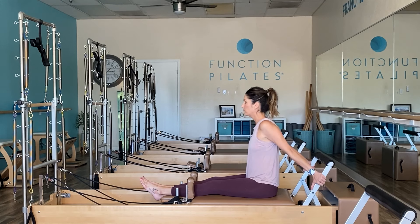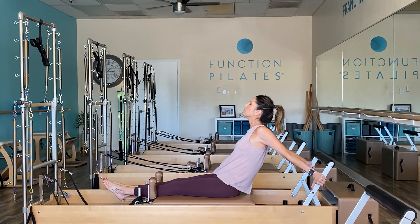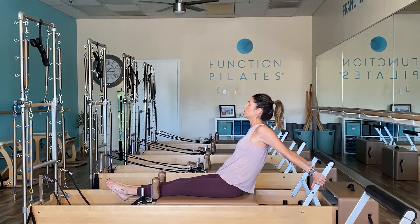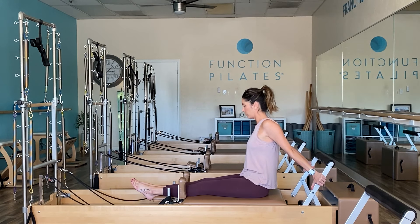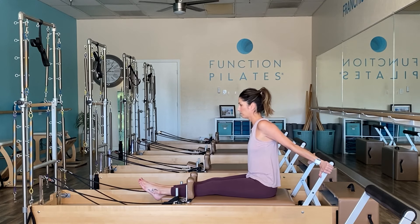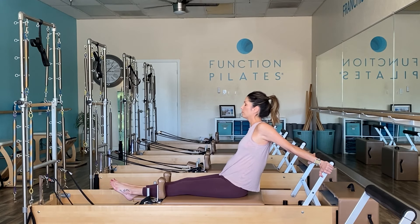We're going to flip around to the back of the reformer. Place those feet through the headrest and grab a hold of the metal frame or the lower portion of your foot bar. We're going to start small — this is a big chest stretch, so think of the shoulders rolling back. If that felt okay and you want to go deeper, allow your hands to come up a little higher on the foot bar and press it back out again. Widen that chest and push your heart up towards the ceiling. Breathe.